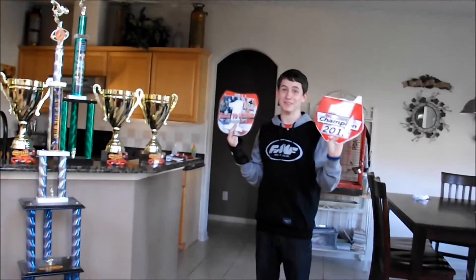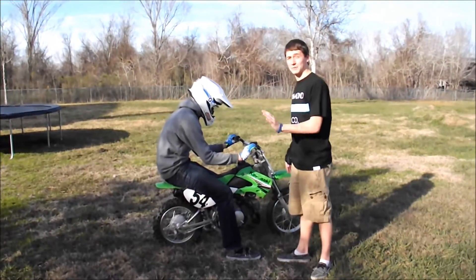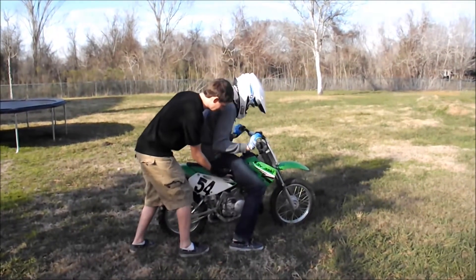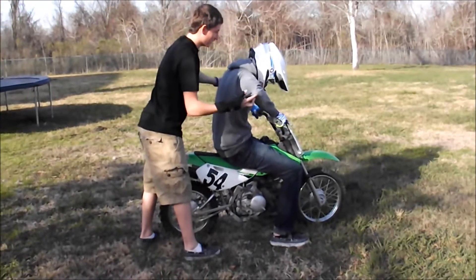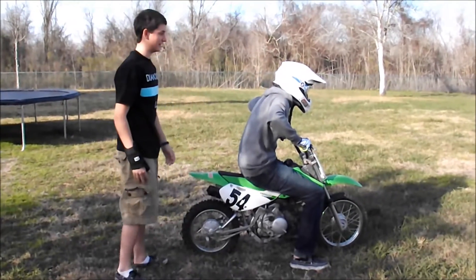Who else better to learn from than an 8-time champion? We're going to go over proper form and technique, like your start. You want to be at the front of the bike, feet in front of the pegs, and that's how you do your starts.